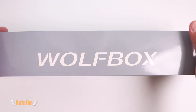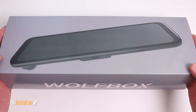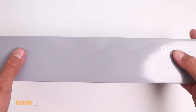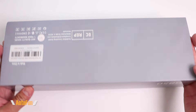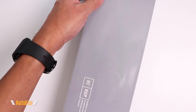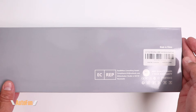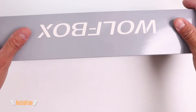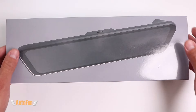Wolfbox has just released their brand new Wolfbox GA50 mirror dash cam. In this video I'm going to show you what you get inside the box when you purchase one, then take it out to the car to show you all the features, and finally we'll look at some test drive footage both at day and at night to see how well it actually performs.